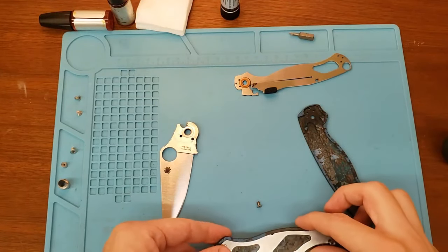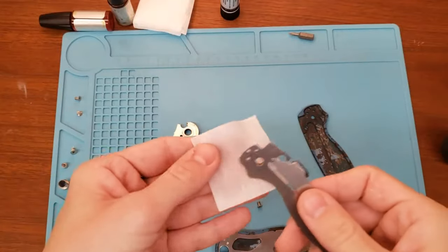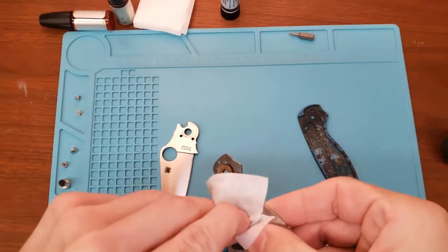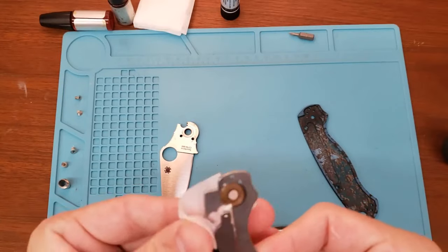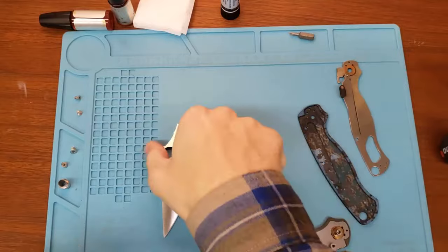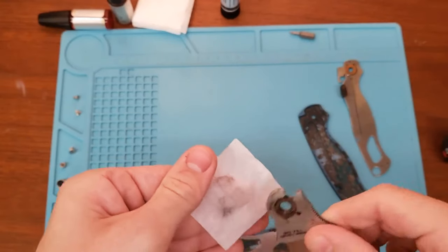While I've got this apart, I'll go ahead and just clean up the bits of lint and stuff that have collected. This blade is looking a little dirty.